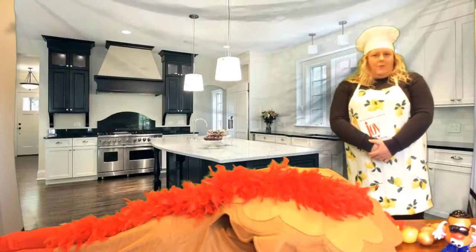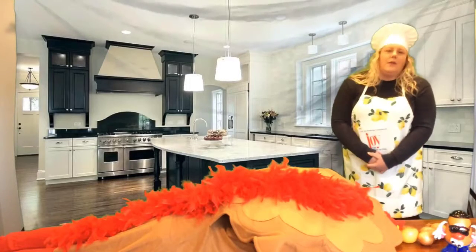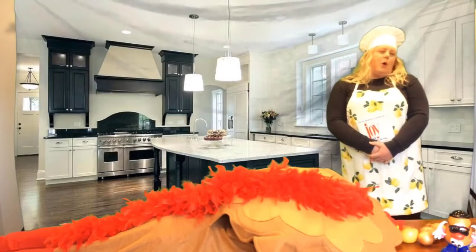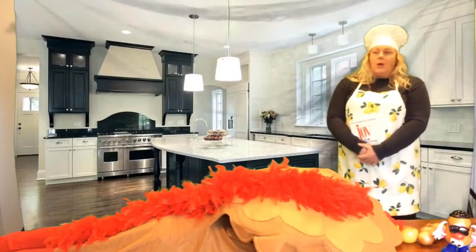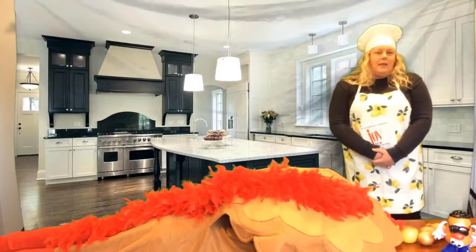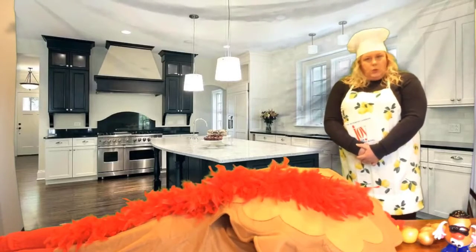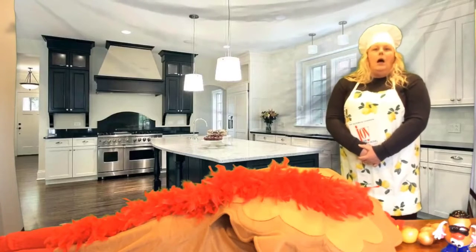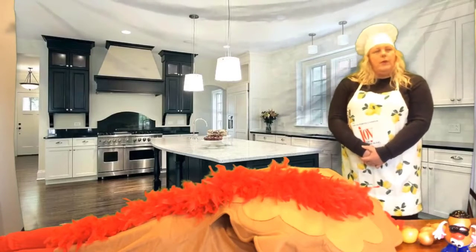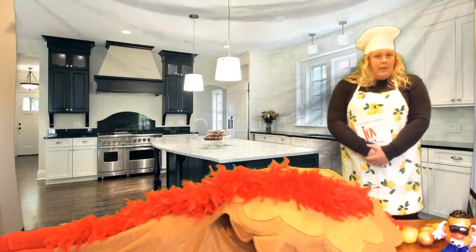Good afternoon everyone and welcome to Talking Turkey with the Griffin Higgins team. We're so pleased that you were able to join us today. We'd like to share our tips with you for making the perfect Thanksgiving turkey. I am Joanie Childs, long lost and legitimate cousin of Julia Childs. And we would like to now begin.